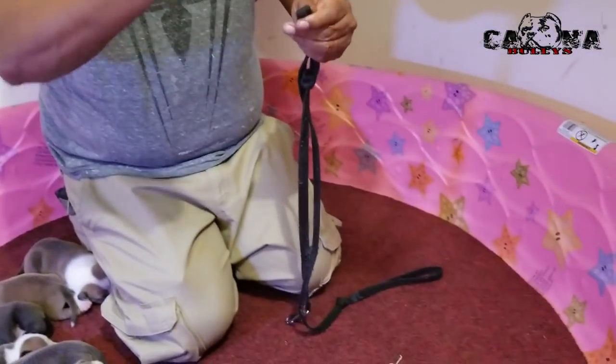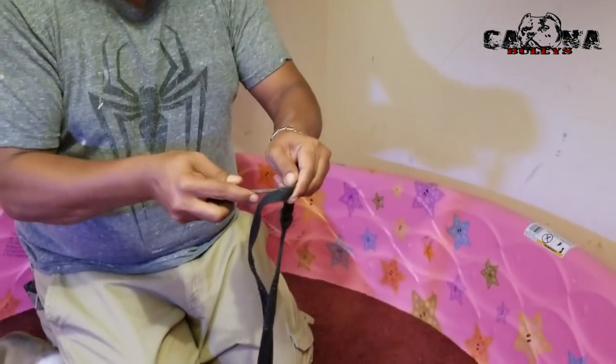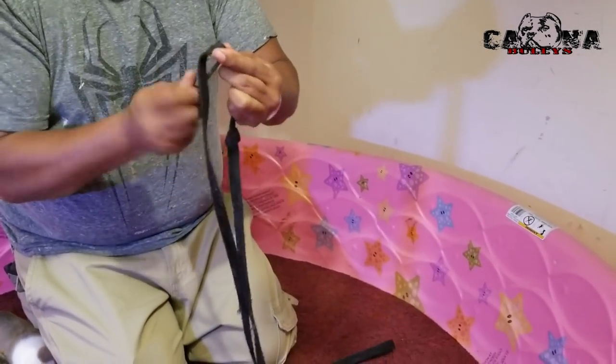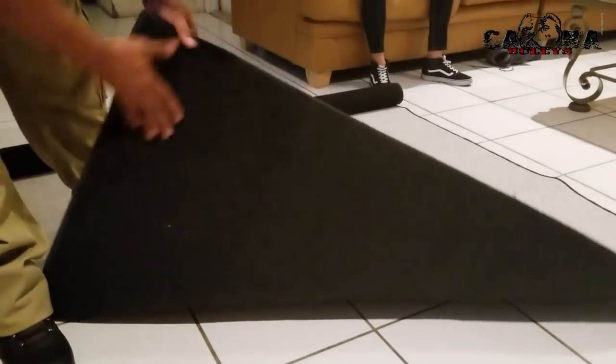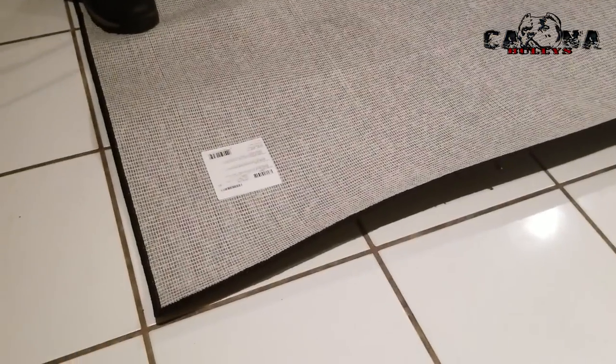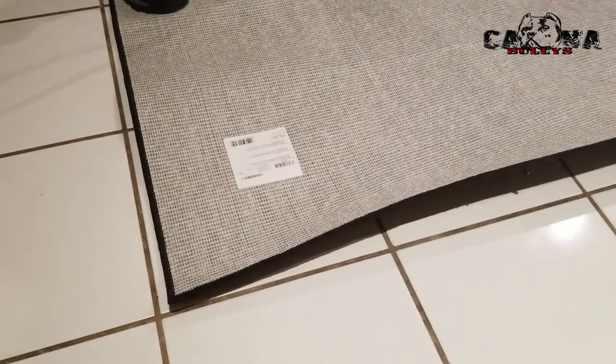And then I got me a sharp object like this. I stabbed it through, just like that. That's how I'm gonna get my circle out of the other pack. So we got our copper here. This is a copper we got from Lowe's — it was like 25 bucks.